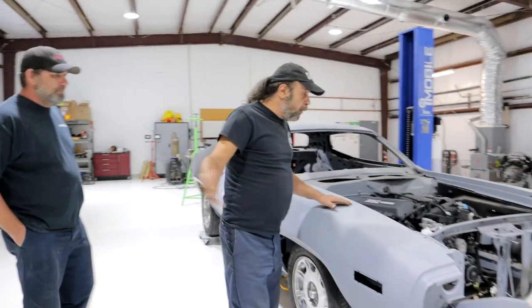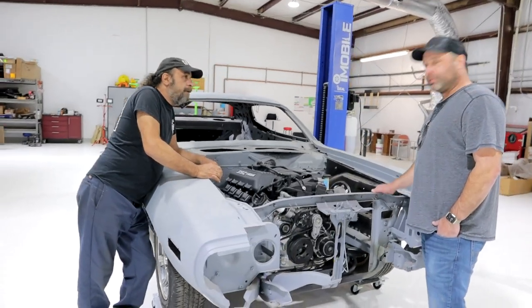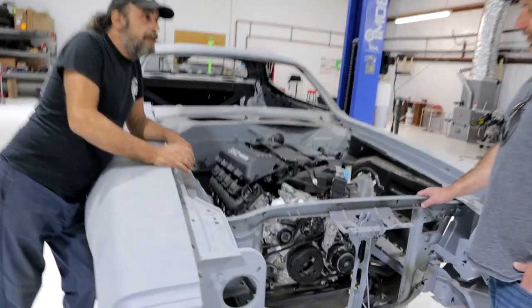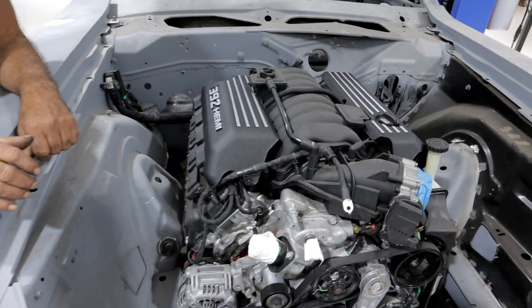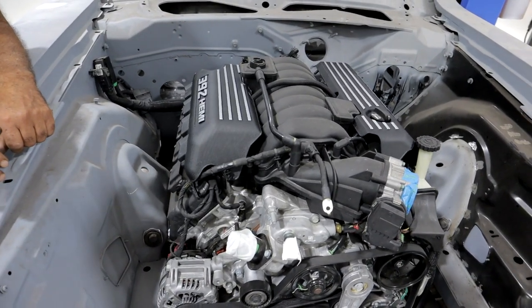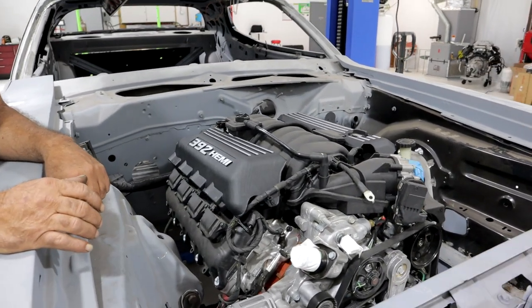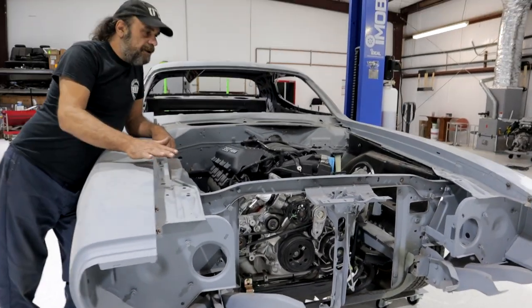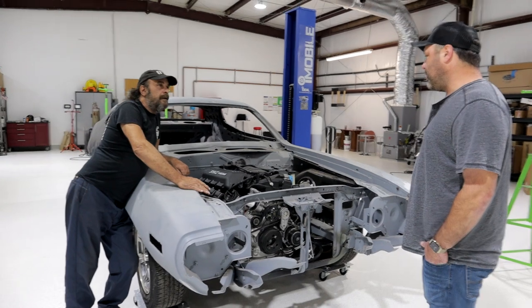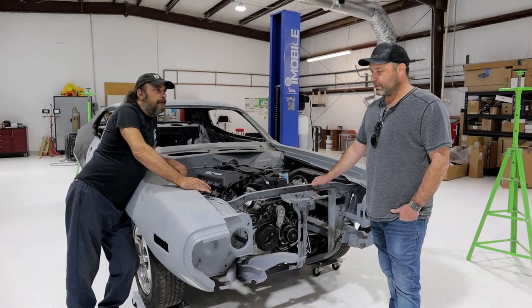But before we climb onto the car, John, give us a walk around. So we got a 392, a 6.4 out of a 2020 Challenger. It only had 9,000 miles on it, I was able to pick it up for a pretty good price. Tell us about the car. My wife had bought this for me as a birthday present out of California — it was a surprise birthday present.